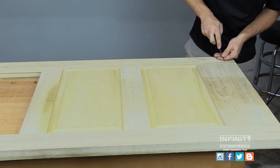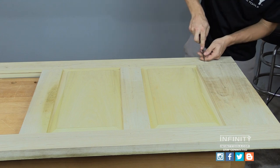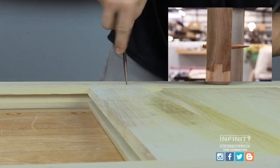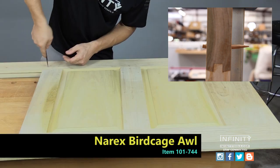With our door dry assembled, it's time to lay out the position of our draw bore pins. Draw boring creates a dowel or pin that holds the mortise and tenon joints together, and because the two holes are offset from each other, the pin actually pulls the door together.